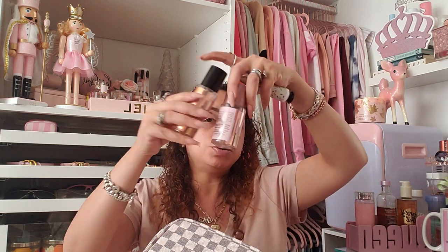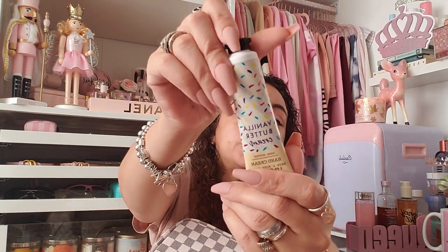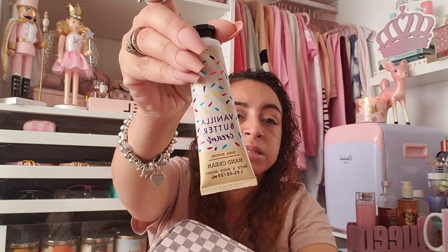To go with my vanilla-scented products, I have this Vanilla Buttercream hand cream from Bath & Body Works — the little $6.50 ones. They usually have three for ten or three for twelve. I love anything vanilla, so I got Vanilla Buttercream.